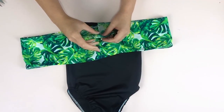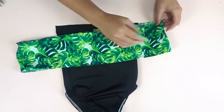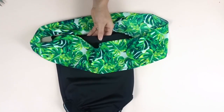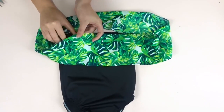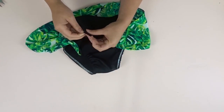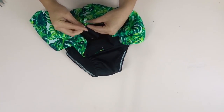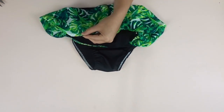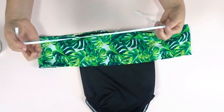Now I'm going to quarter it off, finding the front, the back, and the two sides with a pin. Find the center point in the front and pin that as well, then start pinning the front to the front — this is wrong side touching right side. Do the same thing for the back, find the center, and pin.